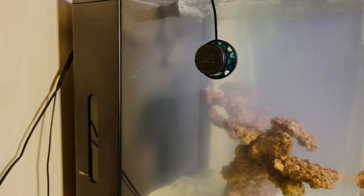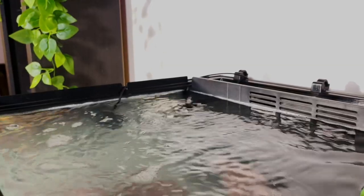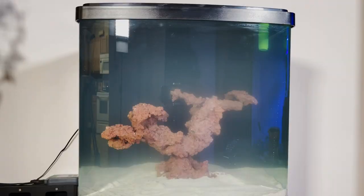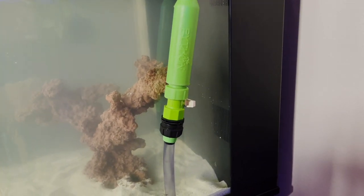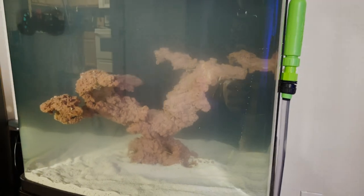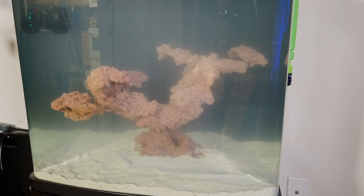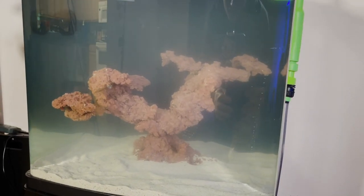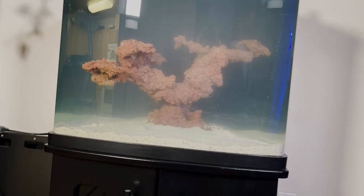So awesome, guys — it's back! The BioCube is back. A little cloudy, but it'll clear up in a couple of days. I think it's really fun to ask you guys what kind of coral you'd like to see in here. I'm already leaning towards softies like zoanthids, some leathers, some Kenya trees, some mushrooms — maybe throw some GSP in here. I want to know what you want to see in here. I think it'll be fun to make this a community tank.